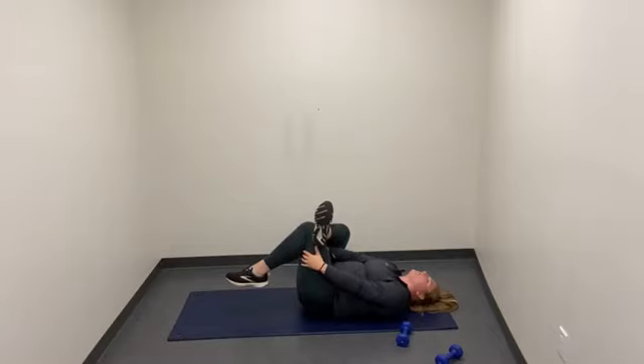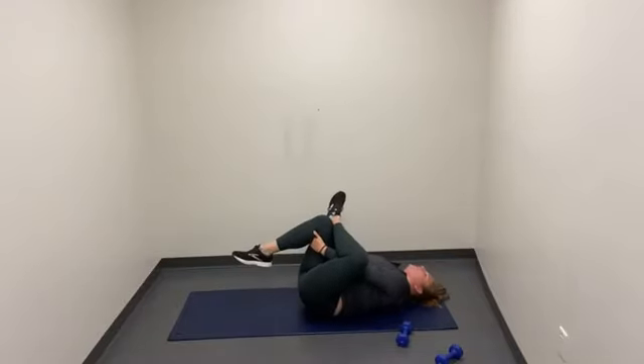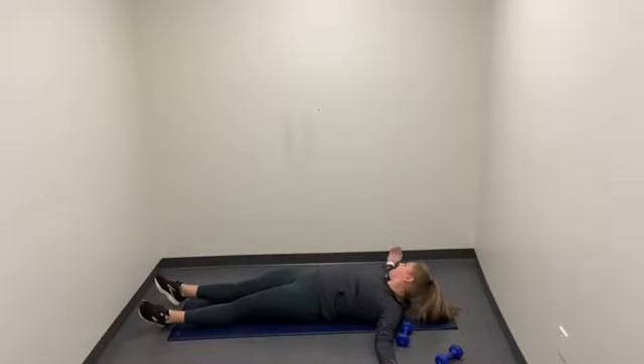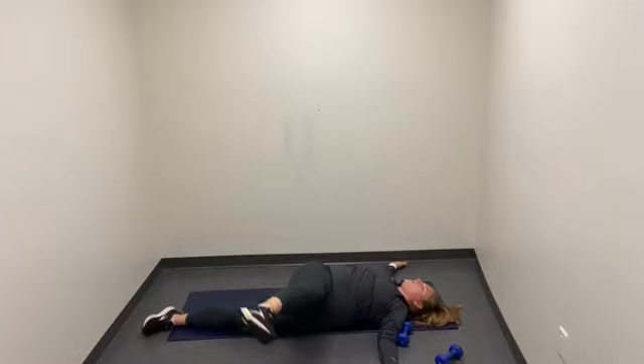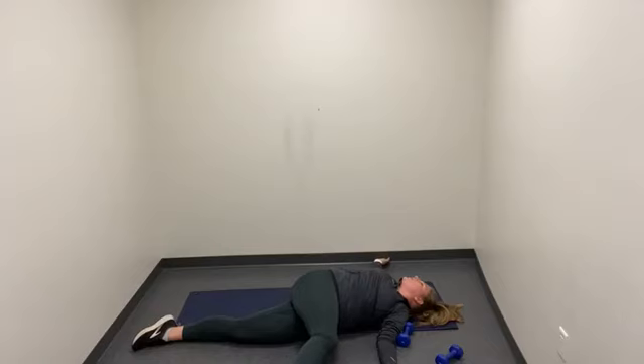From here, let that right leg come down to the floor and we're going to make a figure four stretch. You can either push away with your left hand making a figure four with your left leg — left heel crossing over right knee — or you can interlace your fingers behind and get that really nice stretch right there. Hold that for 10 seconds and switch.